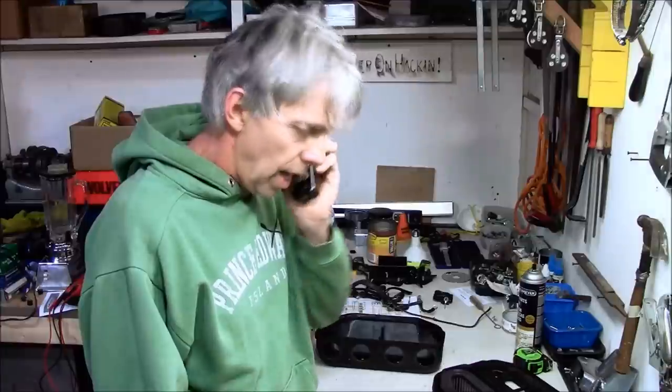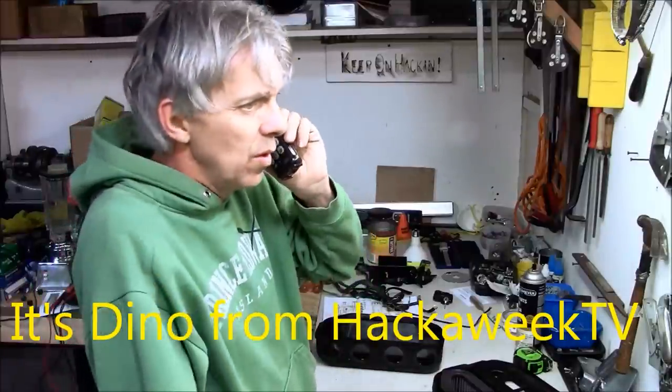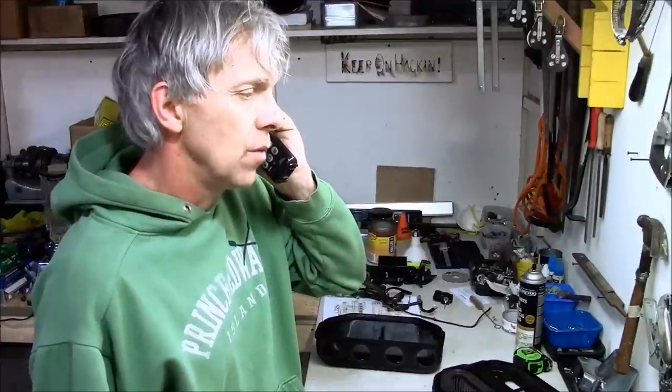Ichiban Moto, may I help you? Hey, Ichiban. Hey, Dino. Listen, I got some velocity stacks here off my old CB750, and I was wondering if you can give them that really cool treatment that you came up with? Yeah, absolutely. So do you want me to just put them in a box and ship them off to you? Just mail them to the shop.